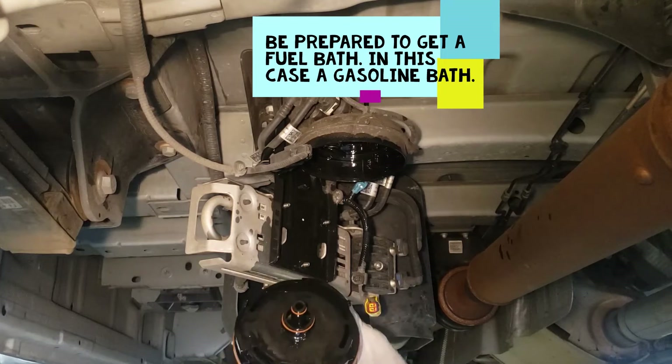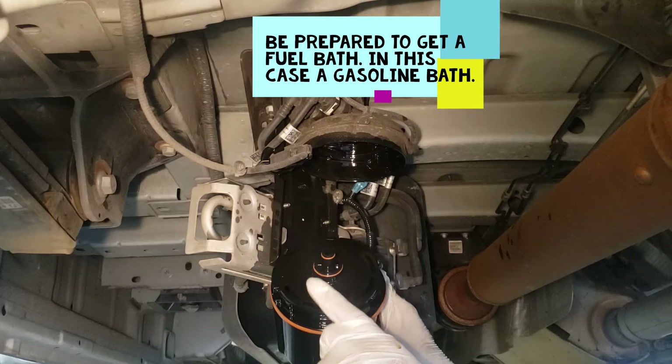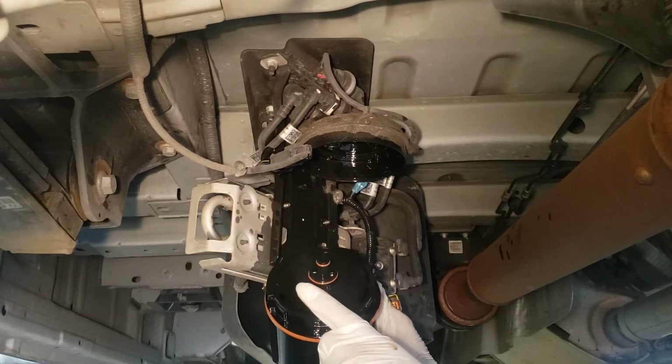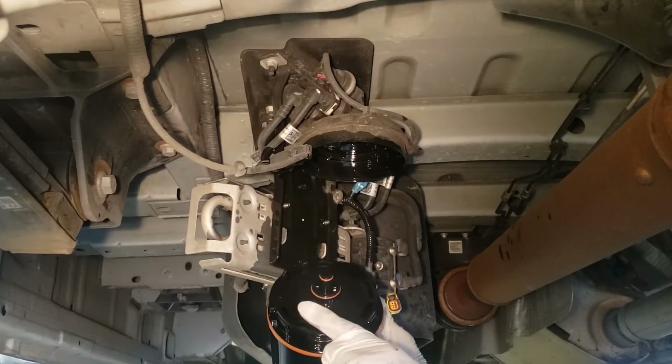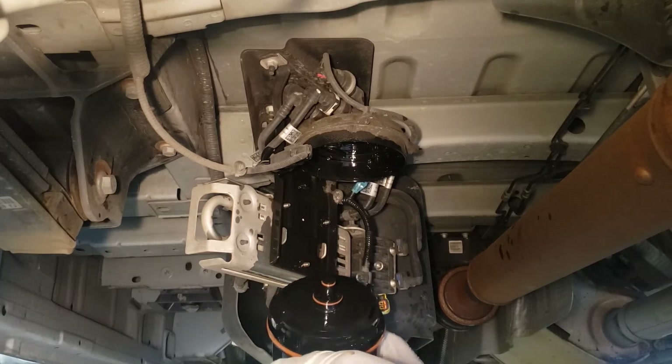Be mindful when you put this back up there — notice the way the old one comes off. That's how you want to put the new one on, because if not you're going to spend a lot of time trying to fit this filter back in the canister.